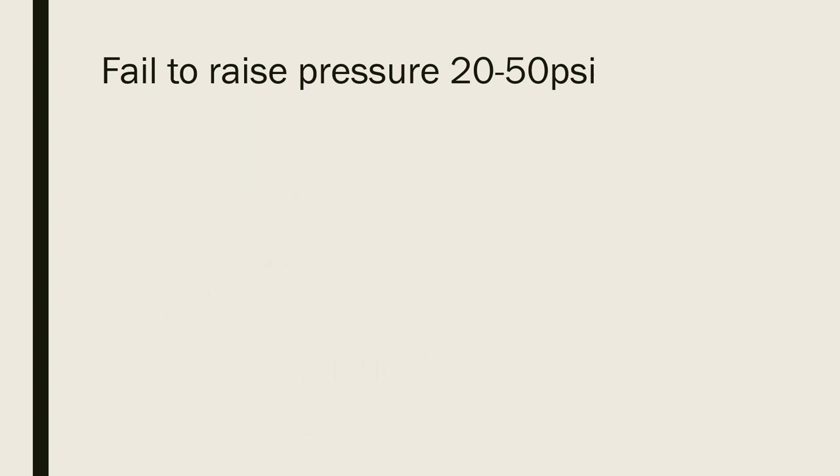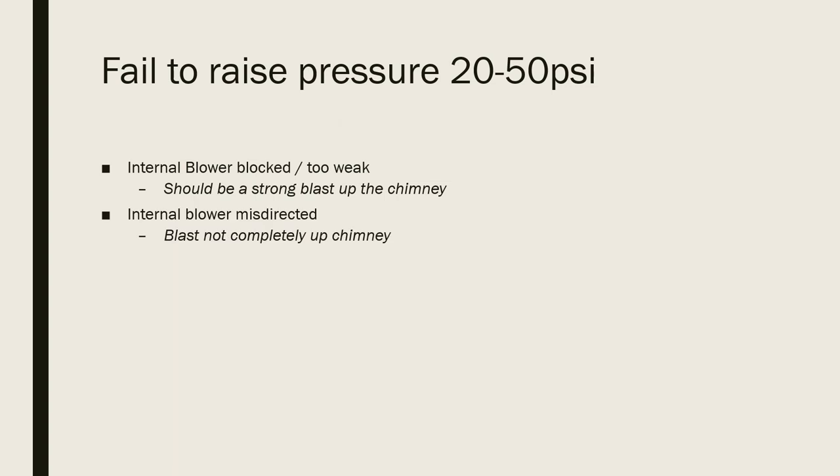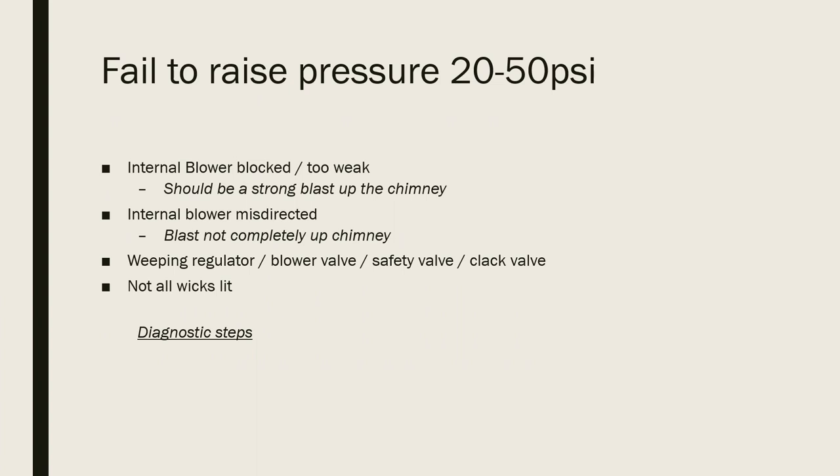Once you've been running the external blower for a while and got up to about 20 psi, you should be switching to the internal blower. If you're finding you're not able to raise the pressure or get fairly quickly to about 50 psi, this may be because the internal blower is blocked or just too weak — there should actually be quite a strong blast up the chimney; listen for quite a hiss as it squirts up. If the internal blower is misdirected you'll find it won't be drawing the fire as it should, but the draft will actually tend to slightly blow the fire out. It could also be a weeping regulator, blower valve, safety valve, or clack valve — and do check that when you opened the blower you may have knocked the regulator open, and of course not all the wicks may be lit.